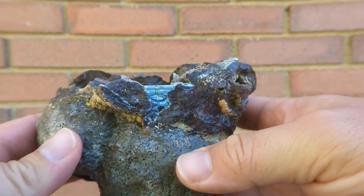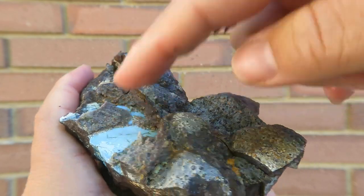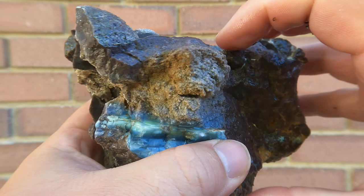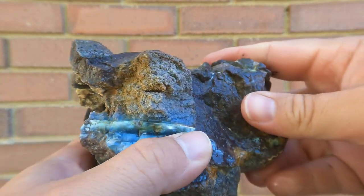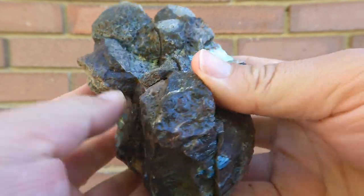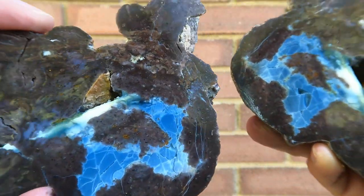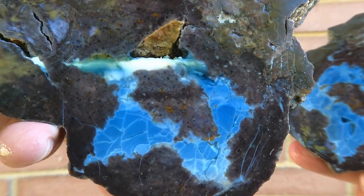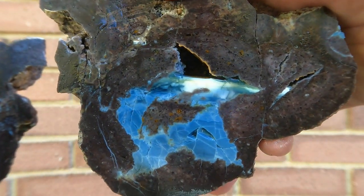And the last one for today is this blue opal geode. If you remember, it had the little feature here, and then it had this on the back side. And that end of it right here had a bubble, but it broke off - it was hollow. The bottom one had some blue opal in it. Not too bad at all.